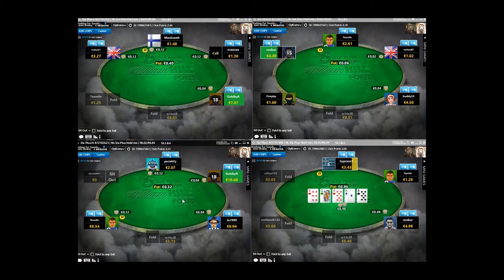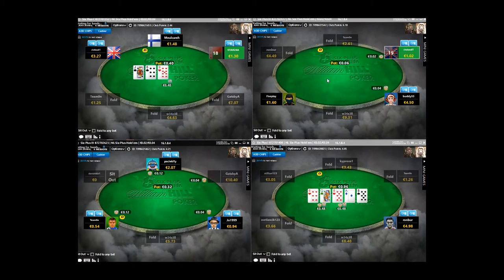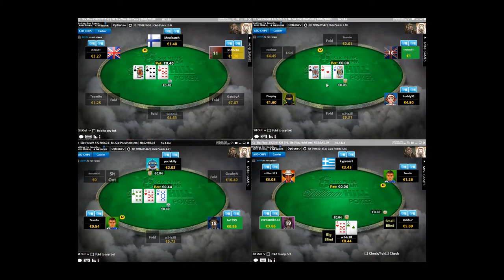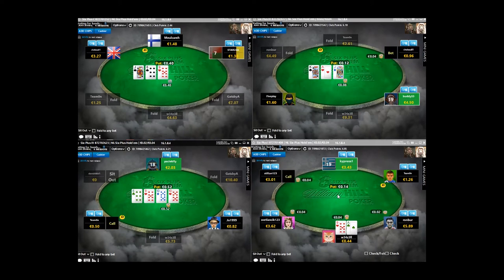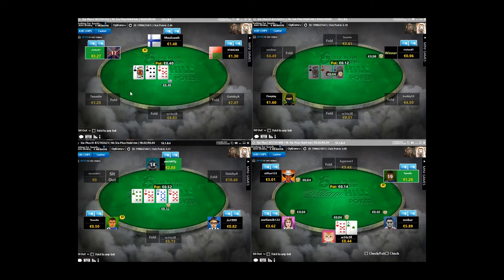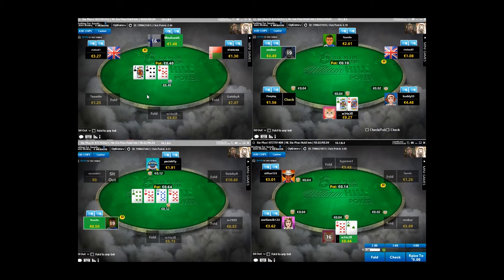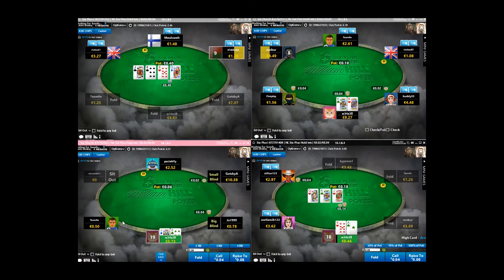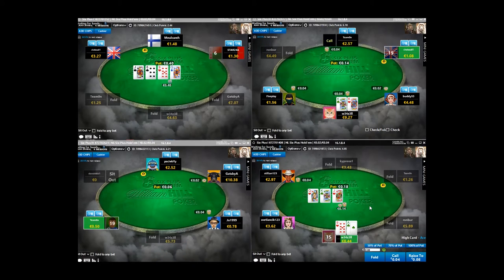You have to keep in mind that things like flushes are way better in 6 Plus, and sets are way better in 6 Plus as well. So we're going to construct our preflop range to allow us to make these hands more frequently and to make the dominated hands like straights and pairs and two pair combos less frequently - because these are the hands that carry reverse implied odds. This is especially important when we're playing with reasonable deep stacks. Most people are going to be buying in with 100 big blinds, although I can see there's a bunch of weaker players with less than 30 big blinds on Table 1.